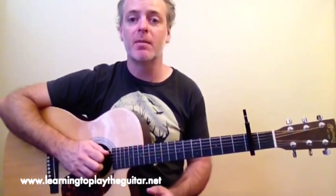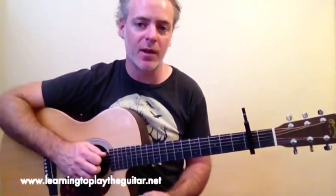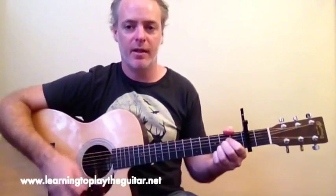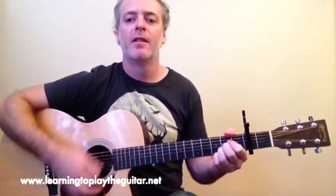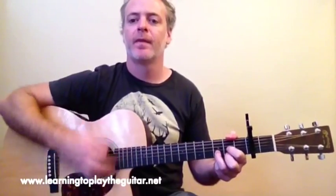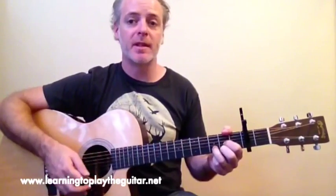The only exception to the DGDA chord sequence is the build-up to the chorus from the verse, which stays on the A chord for four bars. The lyrics over that are 'and I'll shout it to the blue summer sky,' so it's just A major holding there for four bars before returning.